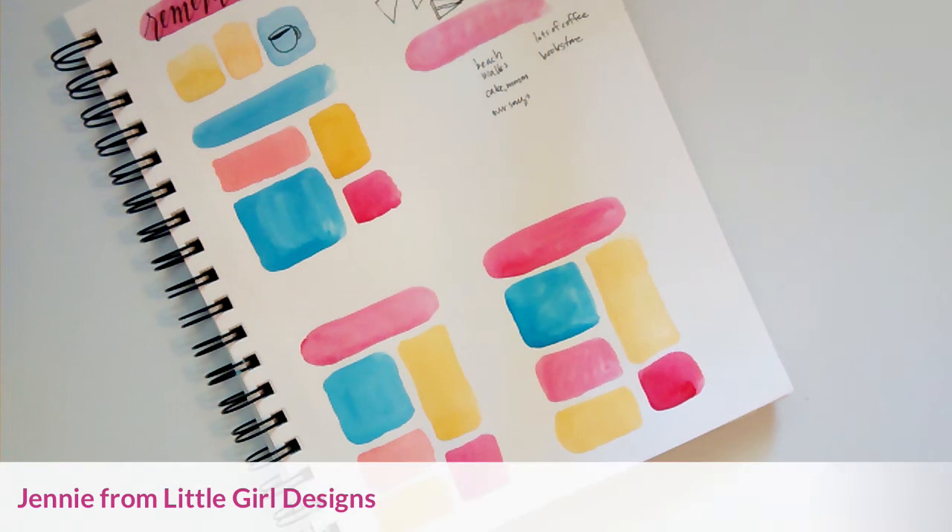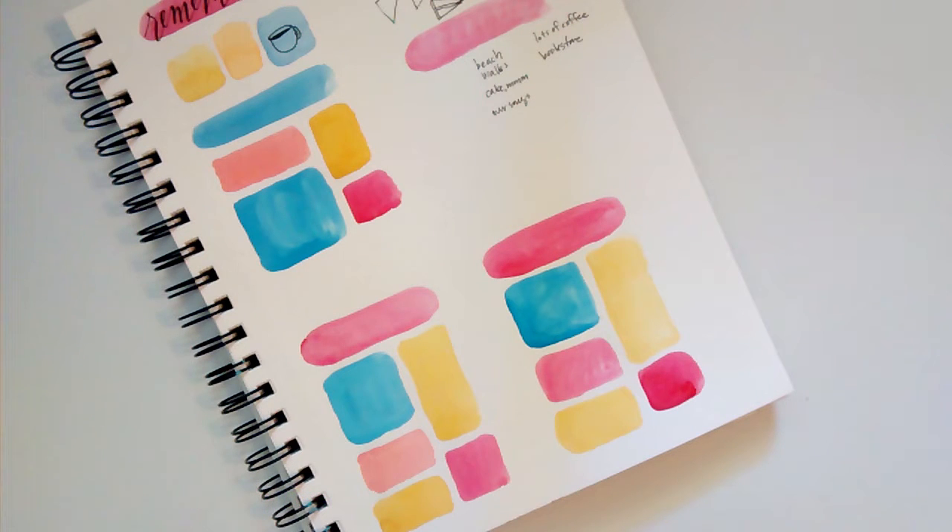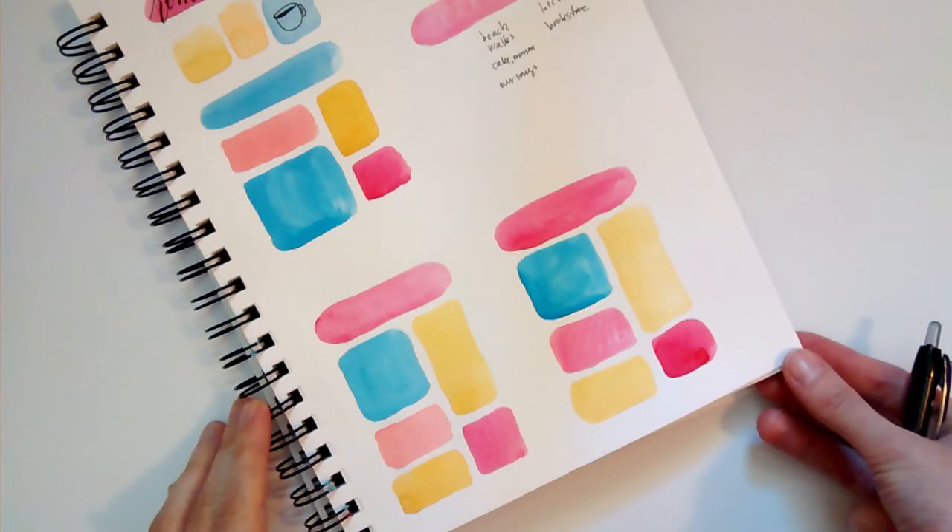Hi everyone, today I'm going to teach you how to make a 'Remember When' card. This is a fun little card that you can put together whether you're a sketchy type of person or someone who likes to list things out, just to remember the good old days — or it doesn't even have to be the good old days. It could just be little things that you and your friend have shared together.